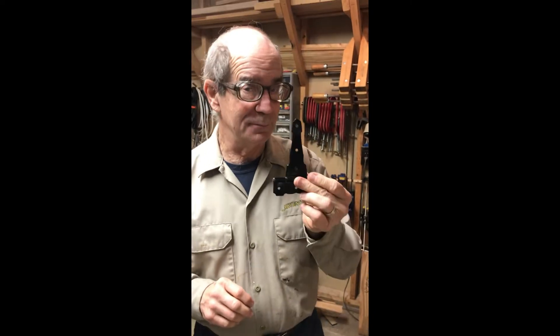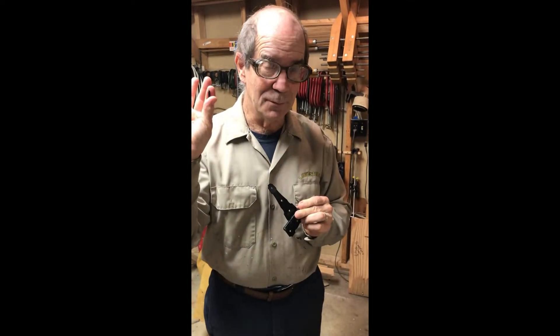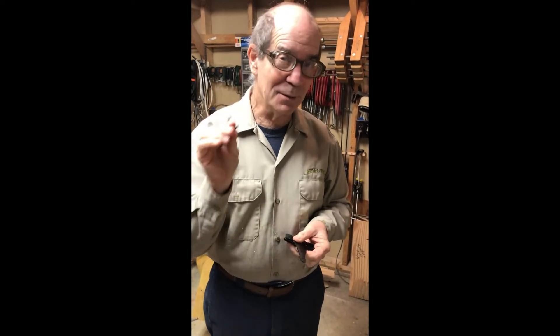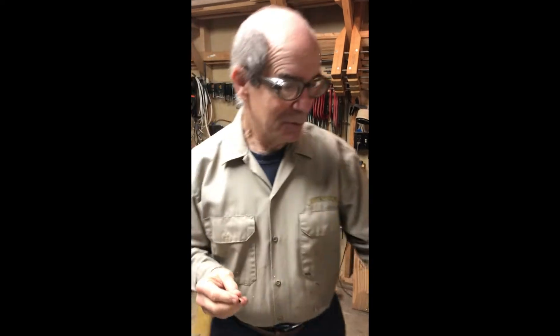Good morning everyone. The saga of the table continues. We're at a point where I need to recess this hinge into the tabletop. In order to do that, the hinge will be screwed in place by this particular screw which came from the manufacturer. It is of course too long, so what we're going to do today is shorten this screw and put a new tip on it. I'm going to show you how I do it because it's kind of fun.